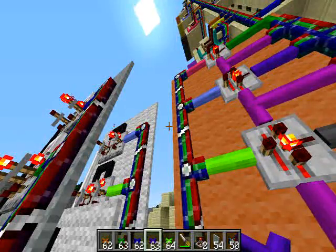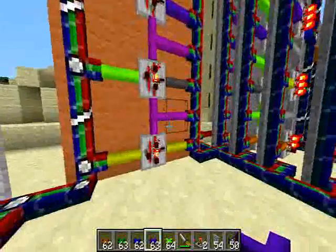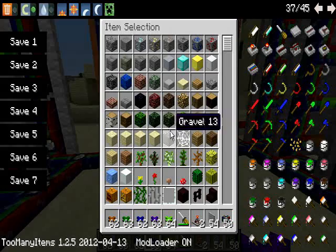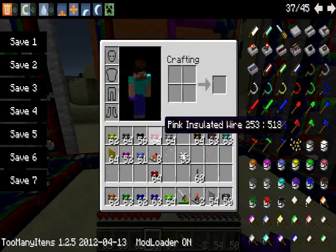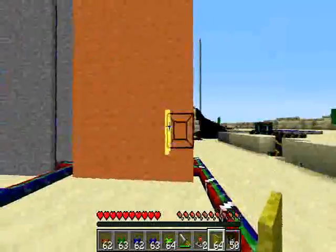It triggers 9 ticks or 9 impulses on the down panel. The elevator moves 9 blocks down. Right now I'm building a yellow panel.